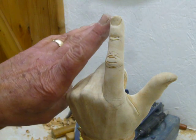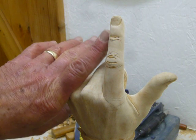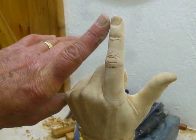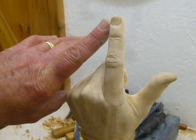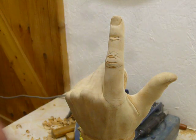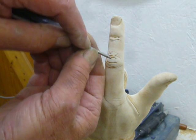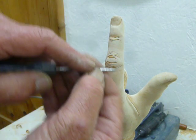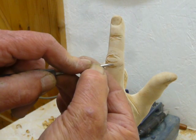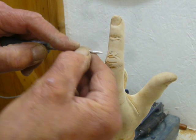The problem is, as you can see from a real finger, there are so many of these creases and wrinkles — where would you stop? It could go on forever. I think you just have to make a decision on how you want your carving to look. If you try to do all of them, it could end up looking pretty grotesque.